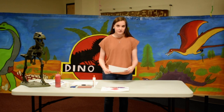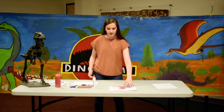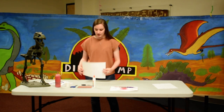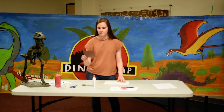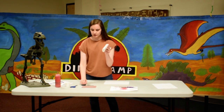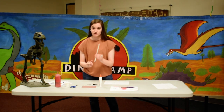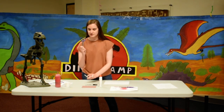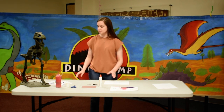Now that we know a little bit about volcano extinction theory, we'll go right into our craft. What you're going to need is a white piece of construction paper, a little brown piece of construction paper, glue, a Sharpie or marker, a straw, scissors, and some red paint.